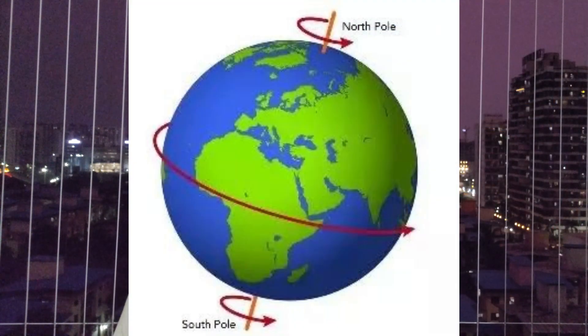Do you know how a gyro compass shows you direction? We all know that a magnetic compass shows us direction with respect to the magnetic north. But what about the gyro compass? The gyro compass is supposed to show us direction with respect to the true north, and true north is the rotational axis of the earth. So how can a gyro compass align itself with the rotational axis of the earth?